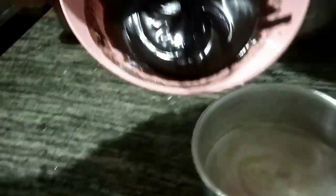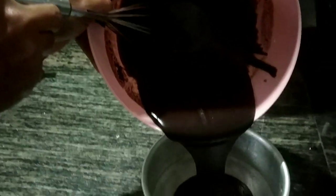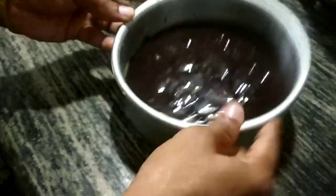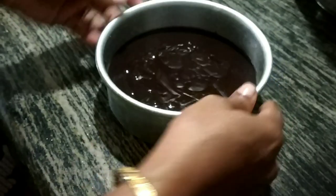Take a bowl and stir it. Add butter and mix it well. Tap the air bubbles out.